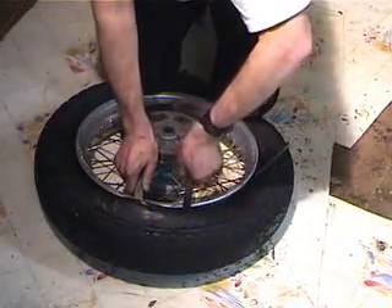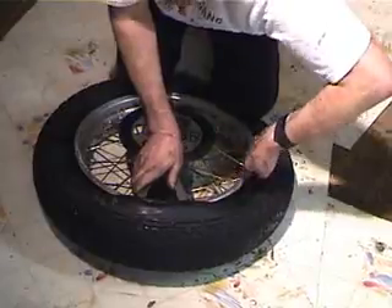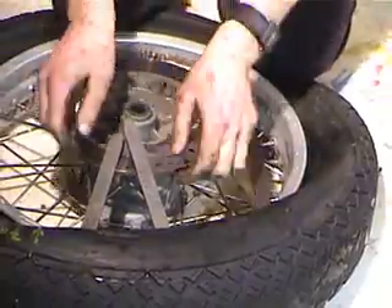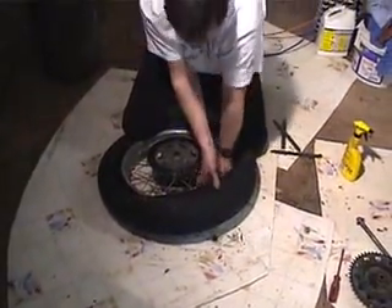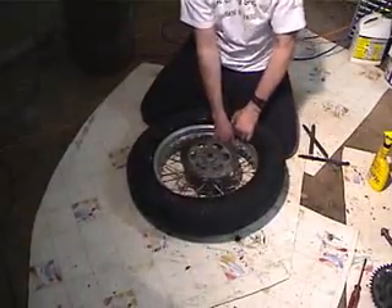There's one, there's two, there's three. You don't want to put pressure on the disc because you'll warp it. Alright, that got it. So the first bead is off.